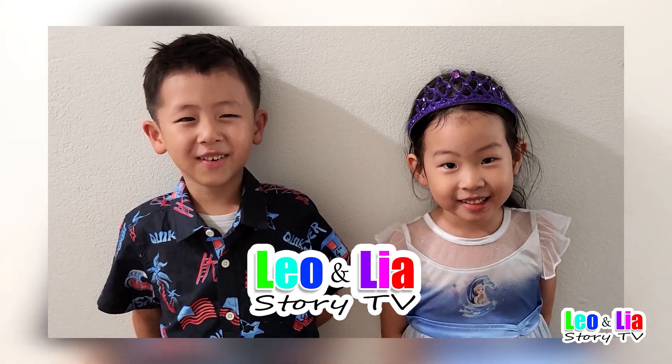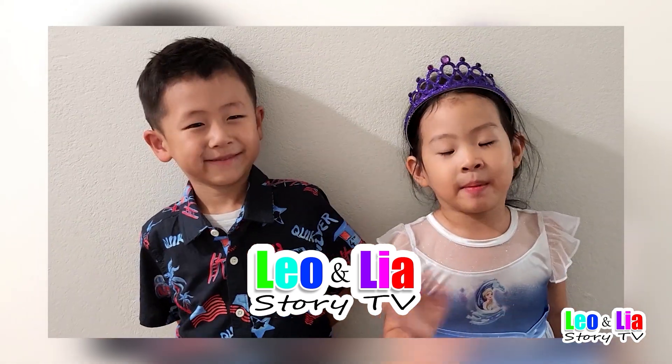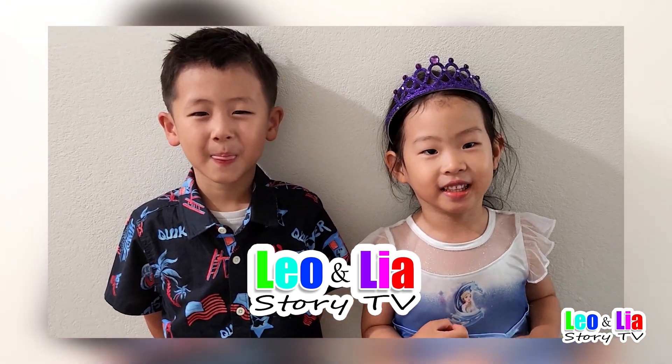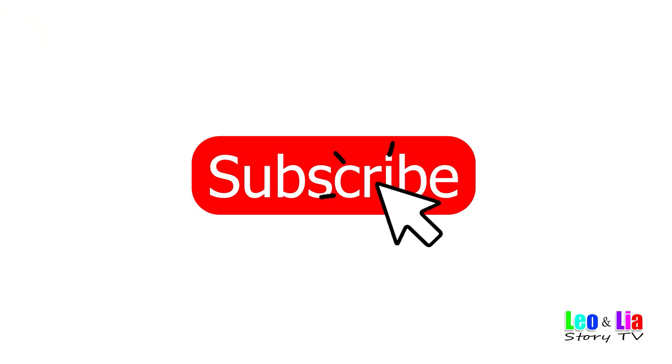Hi, I am Leo. Hi, I am Aya. Let's have fun! Don't forget to subscribe.